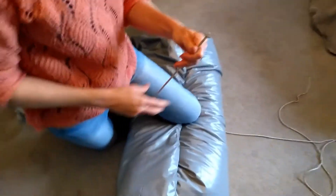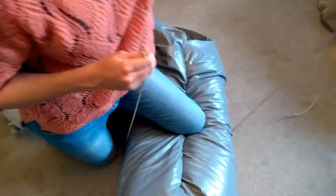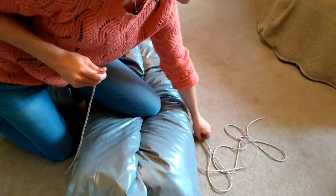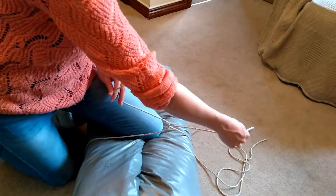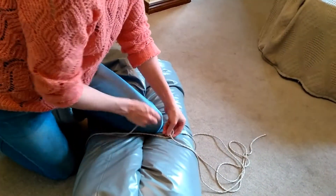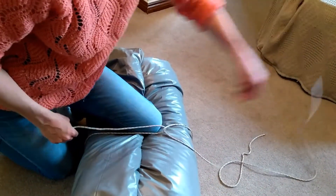With our short end nearest us and our longest end of the cord furthest away, what we need to do is cross them over just like so. You've still got the shortest end towards you and the longest end away from you.